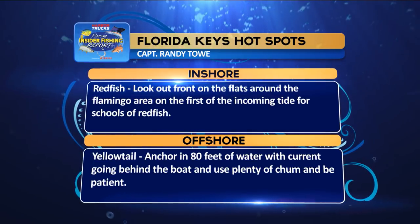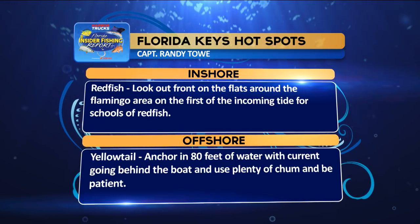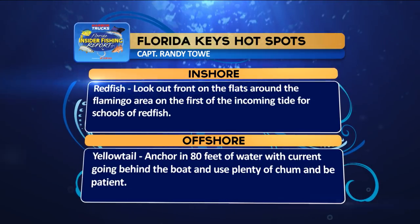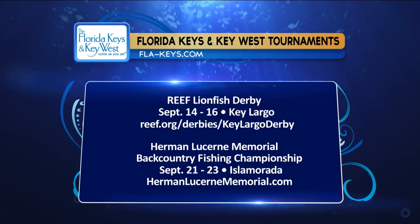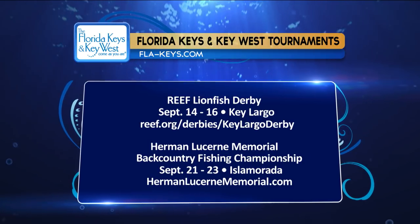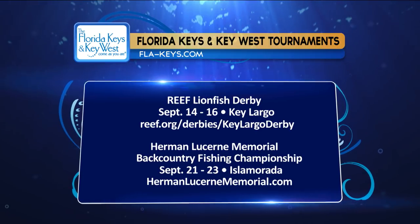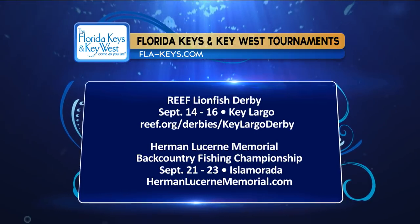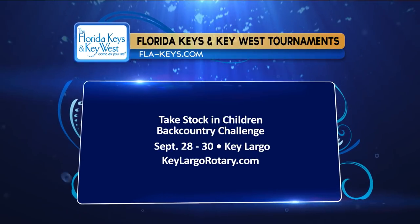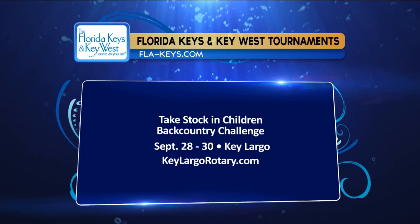Florida Keys hotspots: Inshore, look for schools of redfish on the flats around Flamingo on the first of the incoming tide. Offshore, anchor in 80 feet of water with the current behind the boat, use plenty of chum, and be patient for yellowtails. Upcoming tournaments include the Reef Lionfish Derby September 14-16 in Key Largo, the Herman Lucerne Memorial Backcountry Championship September 21-23 in Islamorada, and the Take Stock in Children Backcountry Challenge September 28-30 in Key Largo targeting trout, snook, and redfish.